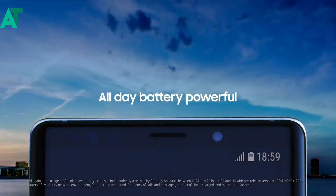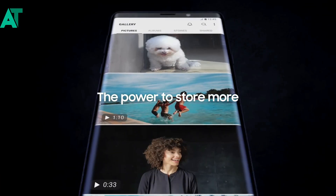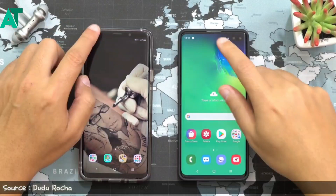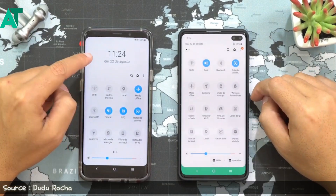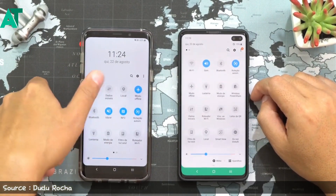We can access the notification panel from one hand. In the previous version, we couldn't change it or remove the clock at the top. But in Android 10 or One UI 2.0, we can customize it — we can add more notifications and we can remove the clock.